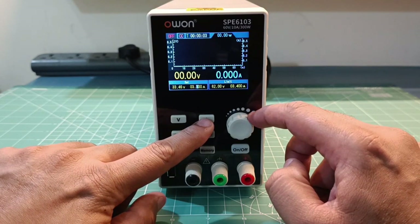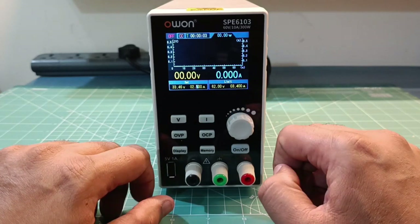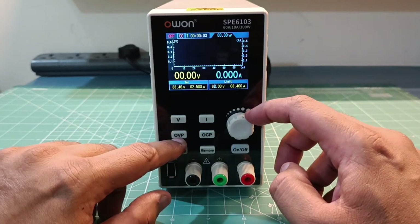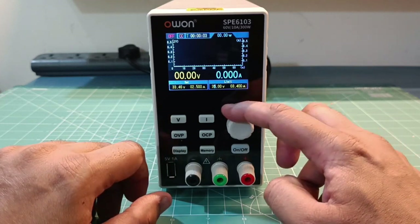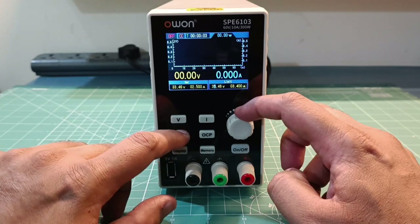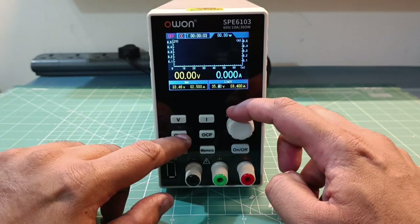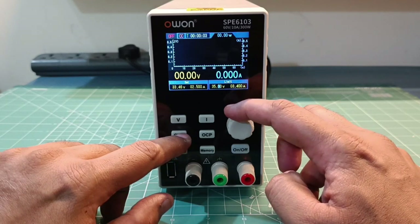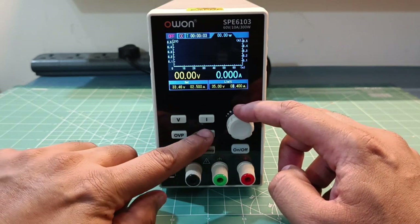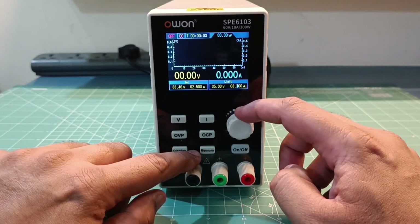Let's say we want to set current to 2.5 - I'll reduce it and make it 2.5. To change over-voltage protection, we can reduce it to say 35 volts. And for over-current protection, let us set it to 3 amperes.